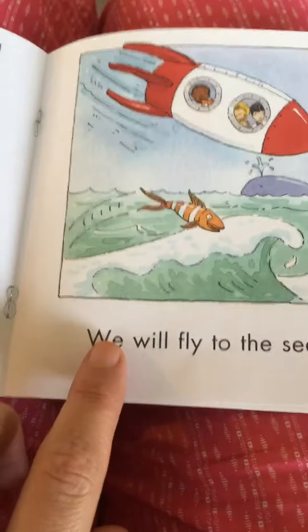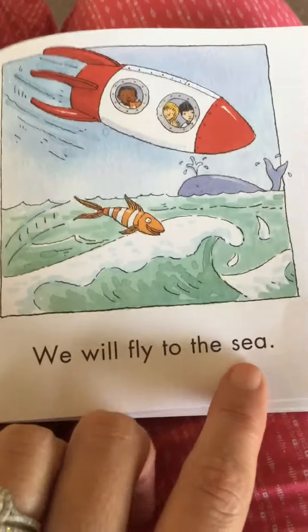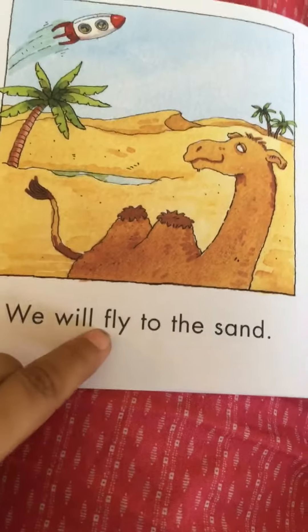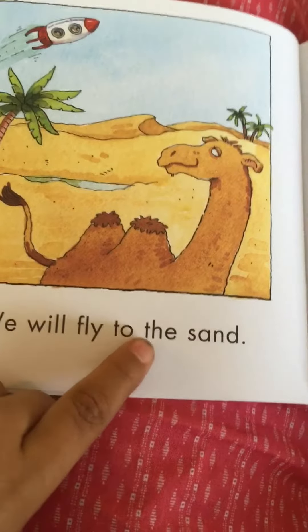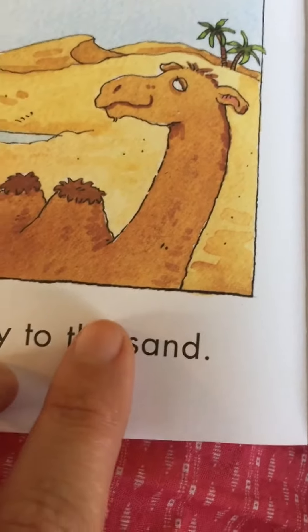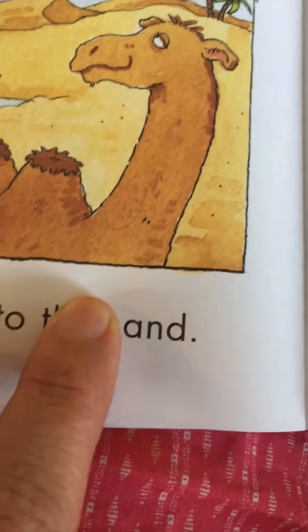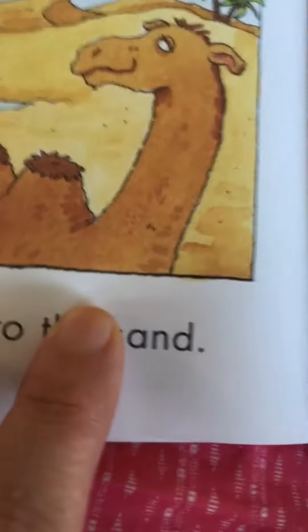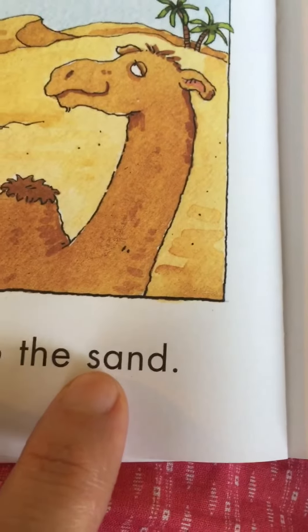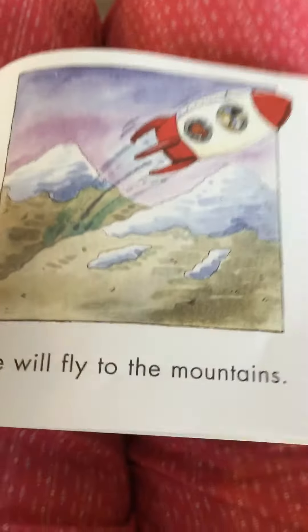We will fly to the sea. We will fly to the sand. Let's look at sand — if I take this away, the word is and, our word-wall word. So when I add this, it becomes sand.